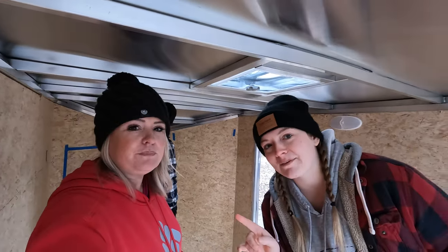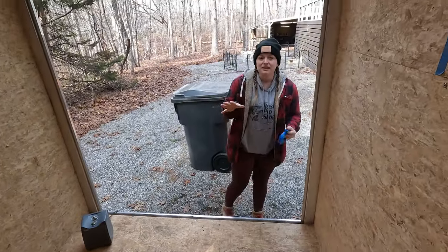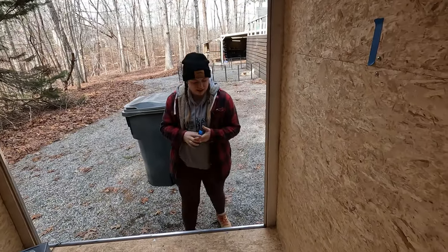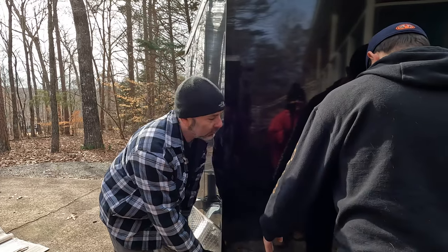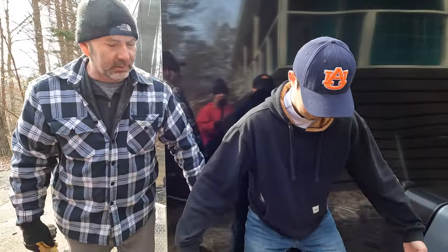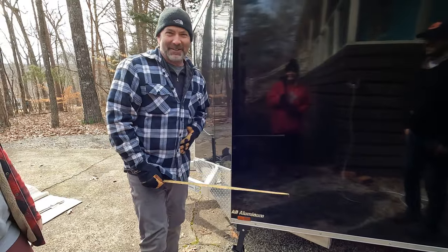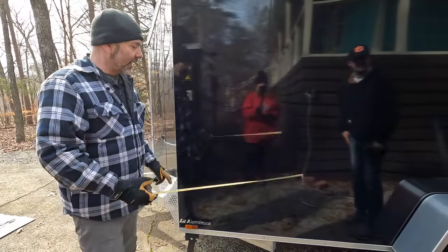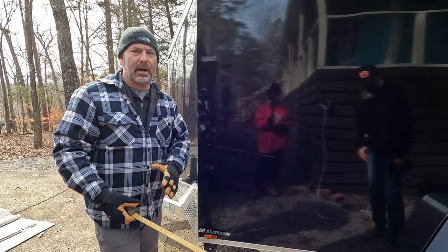I think we should do an extra outlet right here because we have a Jackery box and things we charge that are outside items. If we had it here we could charge our outside gear right in our garage space. We're doing some figuring to determine where we want to put the spare tire, because we need a piece that will mount through the camper. We're also trying to figure out where to put the 30-amp shore power along this wall, which determines where we put our box and several other things. We have everything marked — all the outlets, all the light fixtures — and we're ready to start the next step.